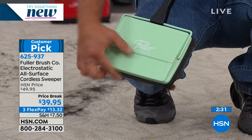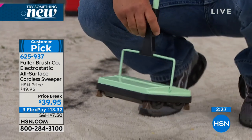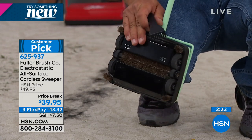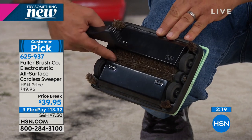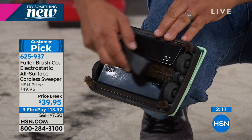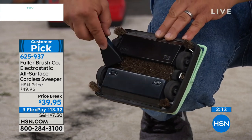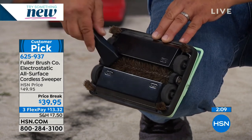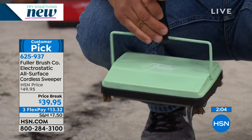It also comes with a little brush comb. If you have a craft room or sewing room and get long thread or yarn wrapped up on the brush, or long dog or cat hair, this allows you to clean the brush. You just roll it, clean it, roll it, clean it, and that keeps your unit working properly. It stores right on the handle.